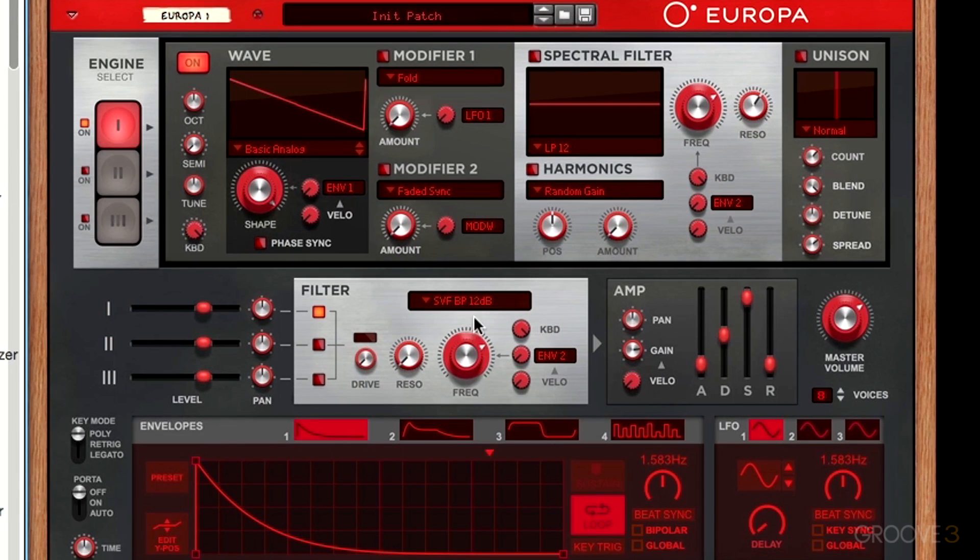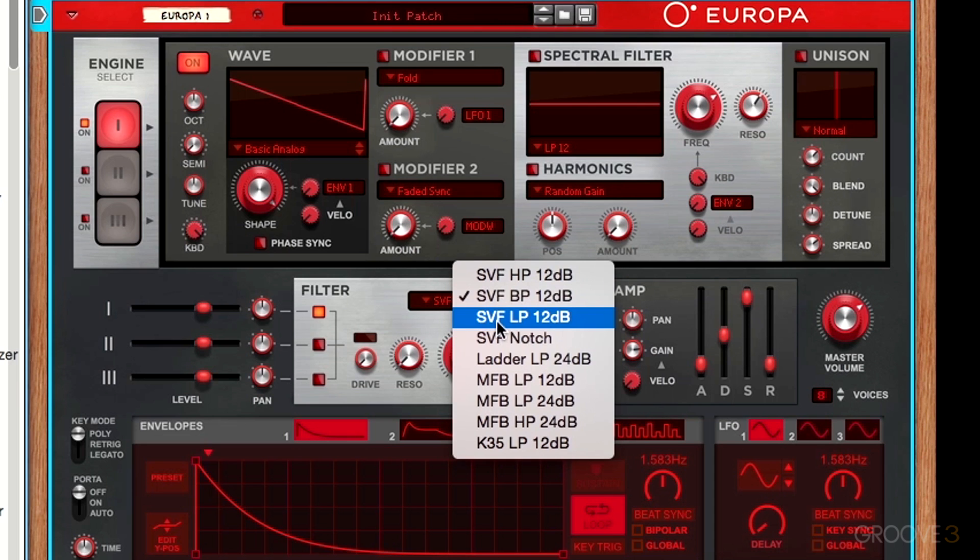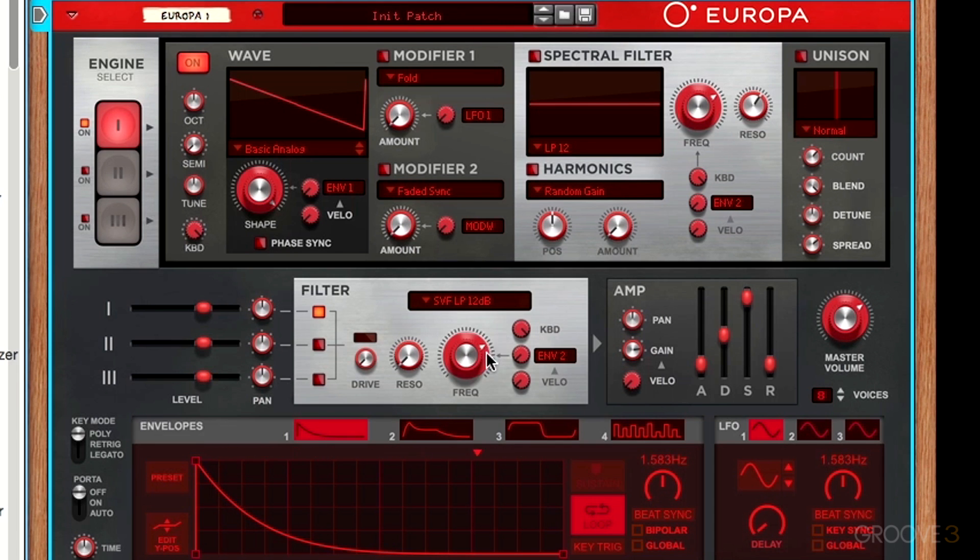The next filter mode is the low-pass filter — the one I talked about a little bit earlier. It cuts out all of our high frequencies, so everything above this cutoff point, while letting all of the low frequencies pass through.